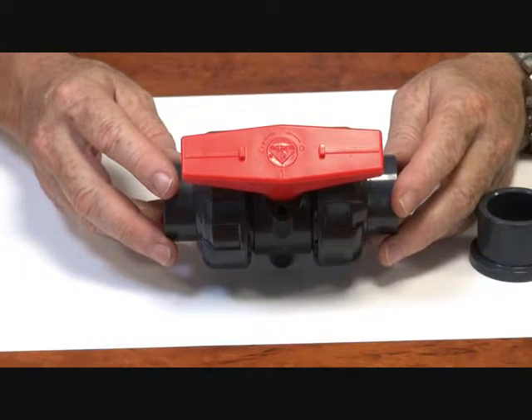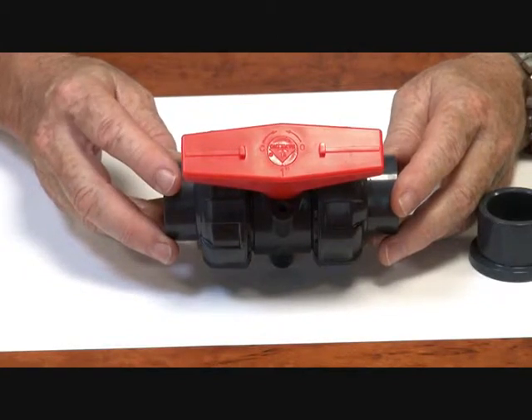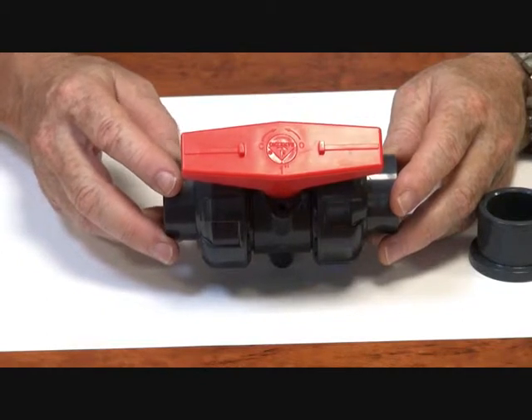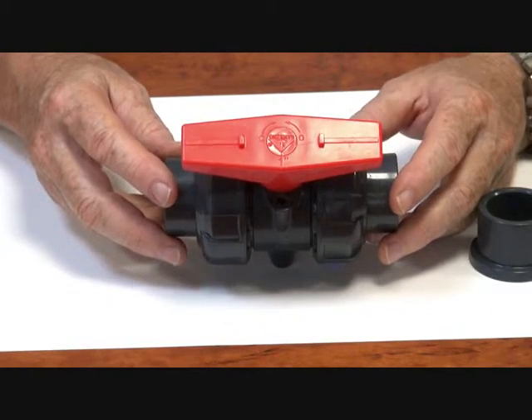Series BLP ball valve, manually operated. We go from half inch BSP through to four inch BSP in this range. It's a UPVC material, stabilized PVC for UV applications.